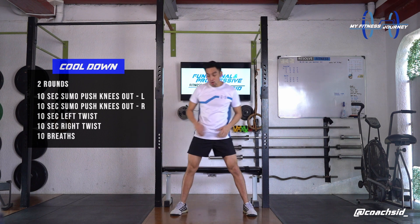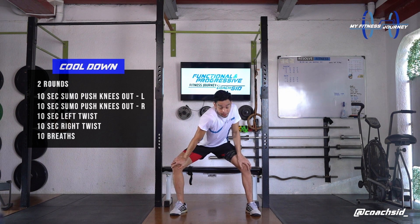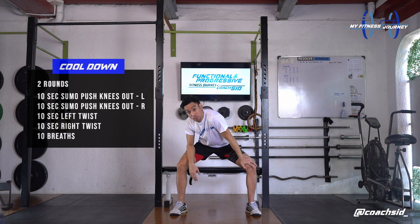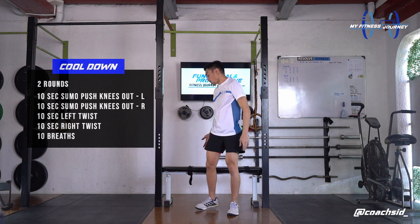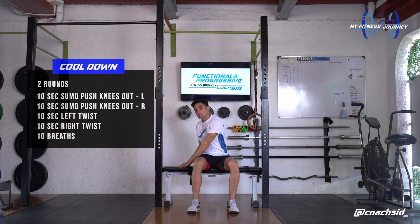Cool down. I want you to go to a sumo stance. From here, slight bend on your knee, right hand pushes your right knee out, holding this for 10 seconds. 1, 2, 3, 4, 5, 6, 7, 8, 9, and 10. Switch up to the other side, slight bend, left hand pushes your left knee. 1, 2, 3, 4, 5, 6, 7, 8, 9, and 10. On the chair, have your stance shoulder width apart, keep your back straight, stand up straight, and from here just look to the back to your right side, holding this for 10 seconds. 5, 6, 7, 8, 9, and 10.